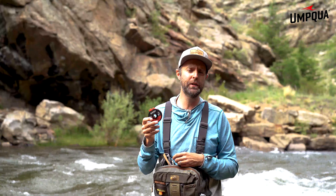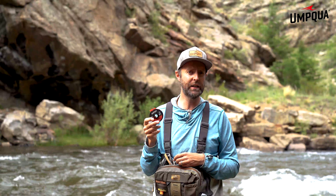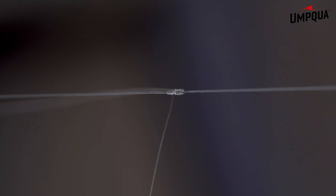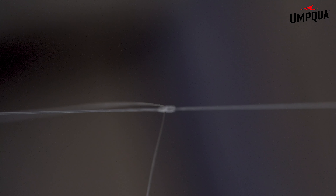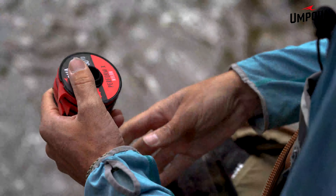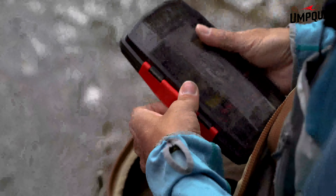We want to ensure you get the best presentation out of the flies you're going to tie onto the material, so we give you a recommendation to take out on the water. At Umpqua, our job is to worry about the technology side of the tippet. We want you to go out and have a better experience on the water and get the best presentation possible for your flies. Check out the all-new PerformX tippet and all of our other tippets at Umpqua.com.